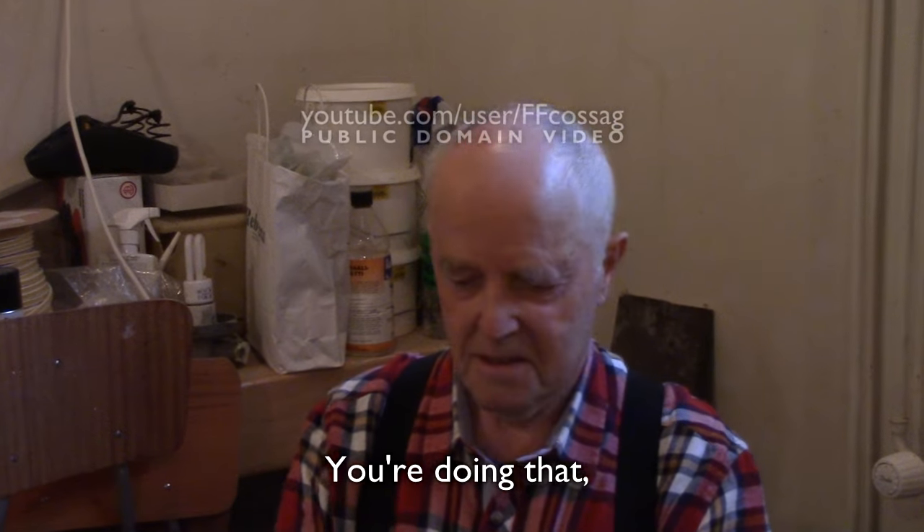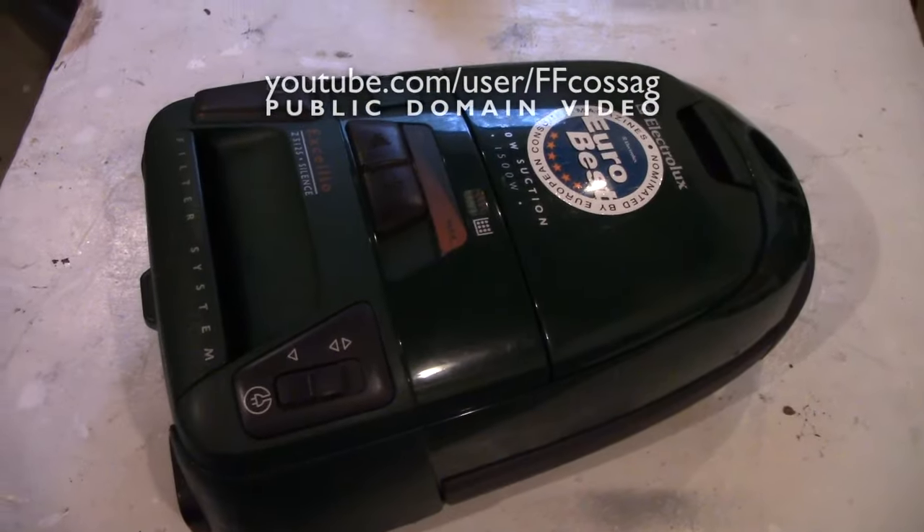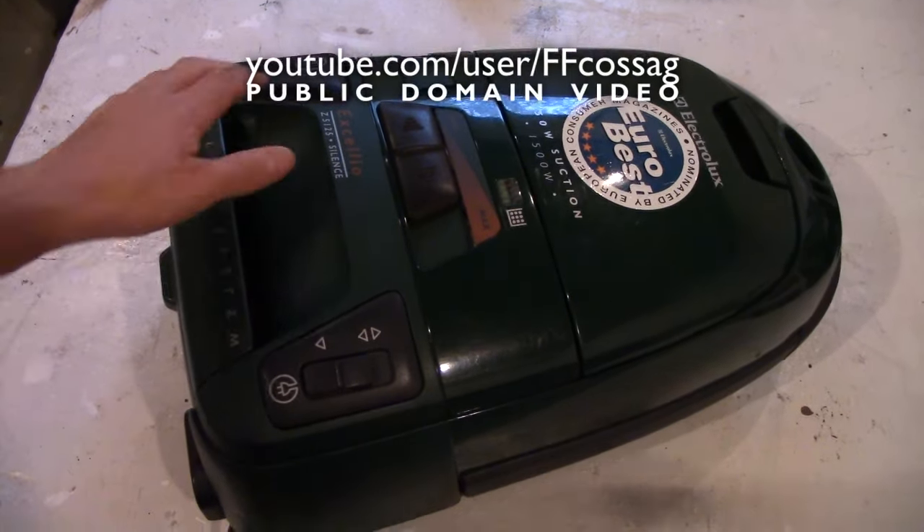Alright Grandad, you're live on camera, say something. You're doing that what you're best to do. This is Grandma's vacuum cleaner, and it makes this noise.